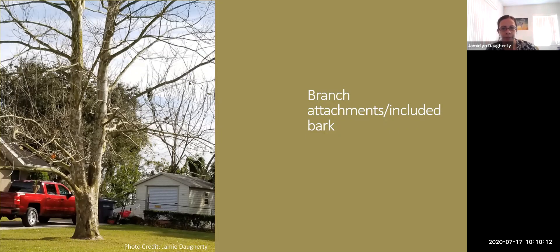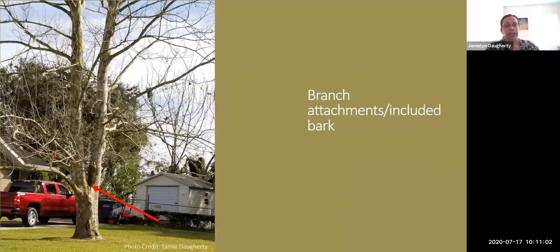Branch bark attachment and included bark: included bark is when the bark is touching, which you don't want — V-shape attachments aren't great. This sycamore has co-dominant stems; as those stems enlarge you'll eventually get included bark because the angle at the base is too small. You have two options: take the whole tree out or select one leader and remove the other. If you leave included bark untreated, the tree can simply snap, and that doesn't have to wait for a storm — it can happen on a sunny day once rot gets all the way through.